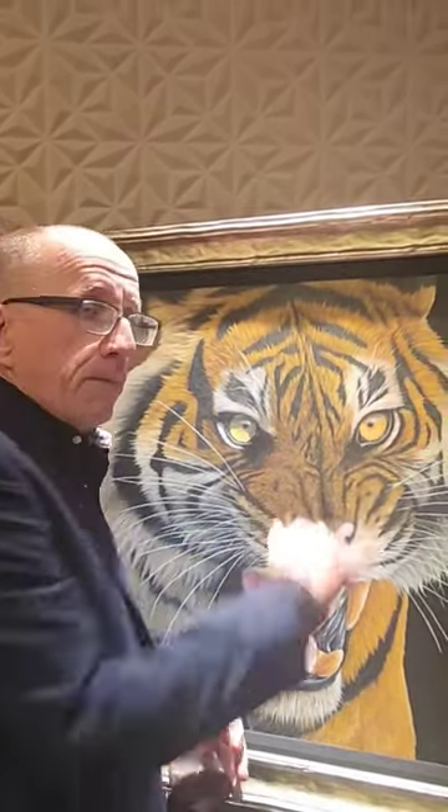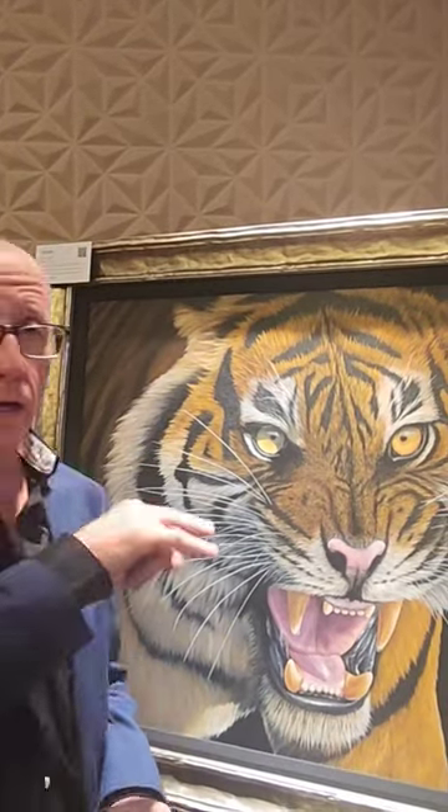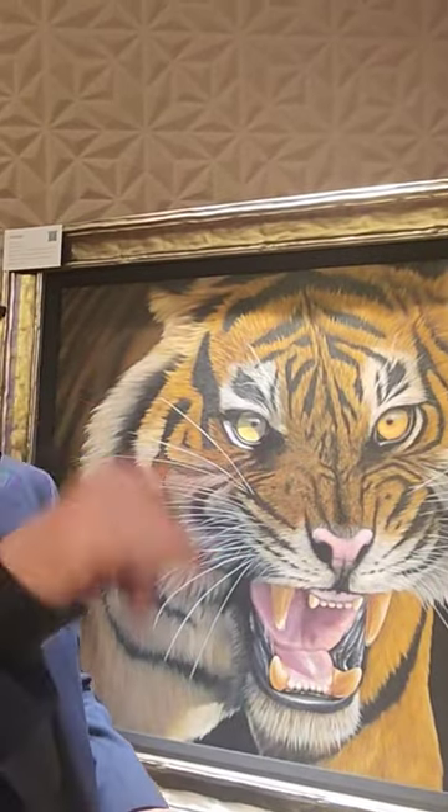Then you've got to get the pupils in the right place. Now tigers are a little bit cross-eyed actually, so be careful with that. Normally I'll paint the eye first, and the very last thing I'll put in is the pupil, to make sure the eyes are probably looking at you or looking away, one or the other. And if they're looking at you — it's a cliche, but it's true — the eyes will follow you across the room. But not in this case, because the eyes are looking away.